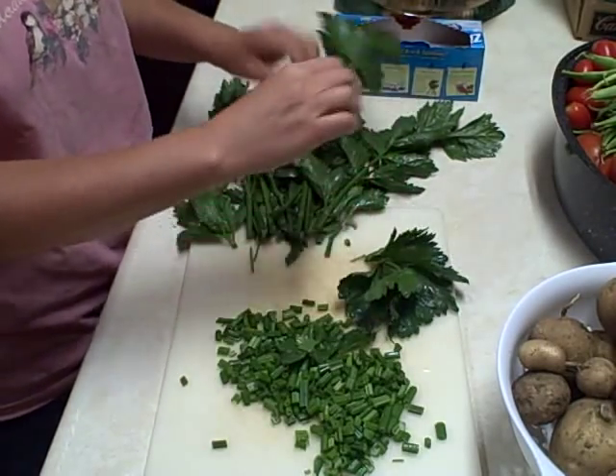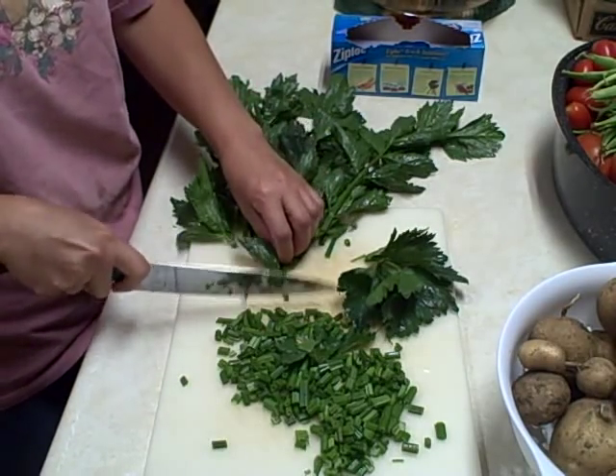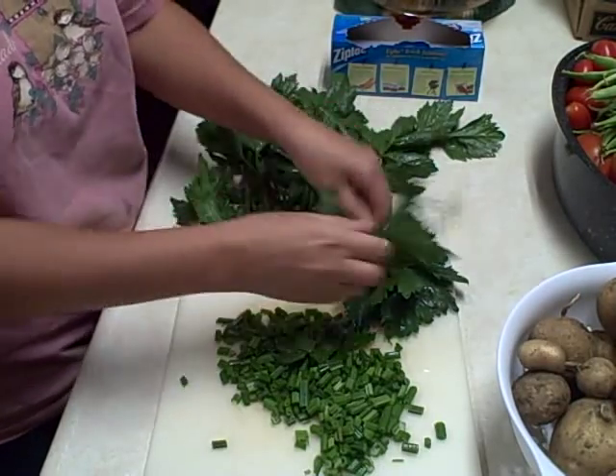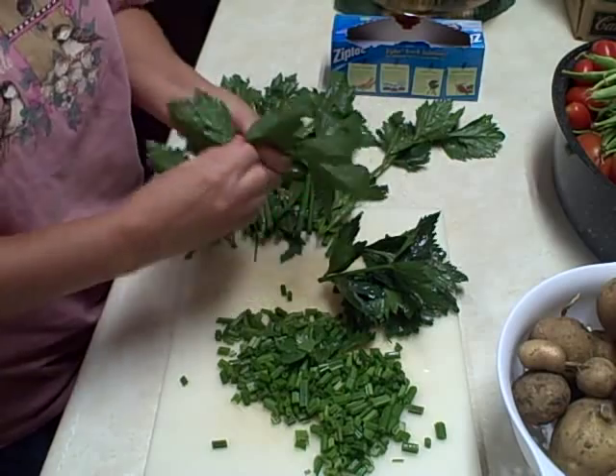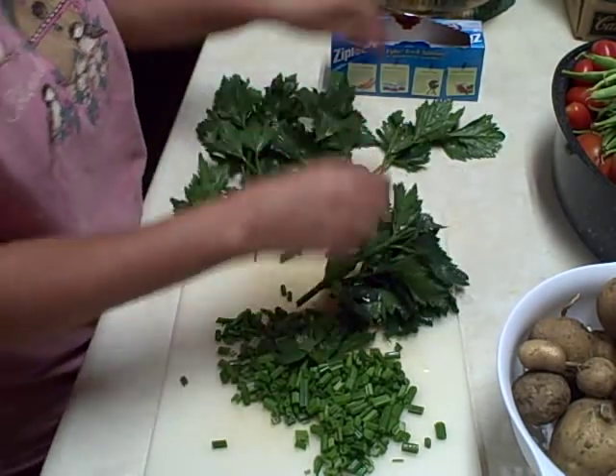I really don't think it matters what you do. I'm going to have a little bit here, so it's going to be kind of nice. Once I get these all cut and pulled apart, we'll bag them.